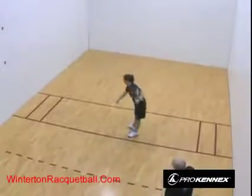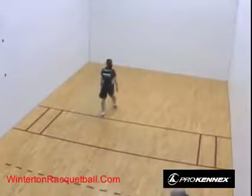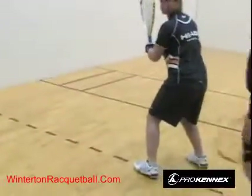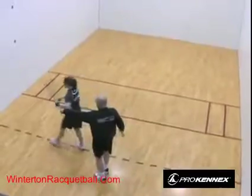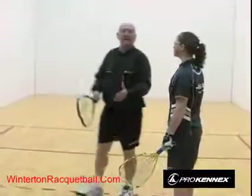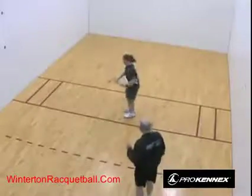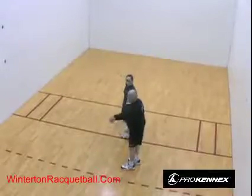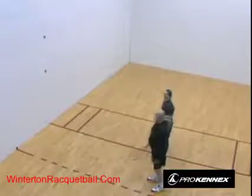Once the ball comes back past the short line, it's in play. After the serve, Courtney moves into center court position — right in the middle of the court. From center court, she has only a step to one wall and a few steps to the other, covering the whole court. If she stays up front instead, the whole court is open and her opponent can hit it anywhere she can't reach.